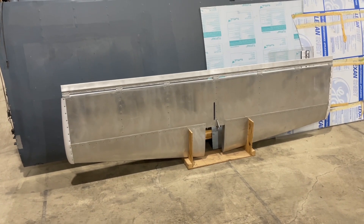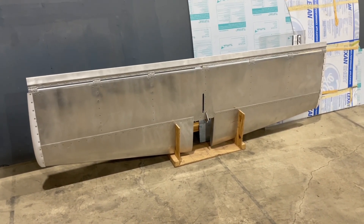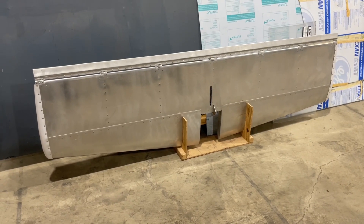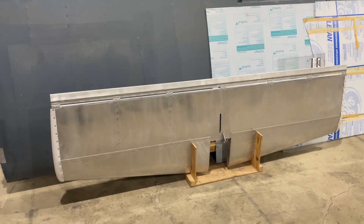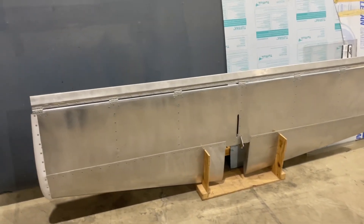Here's the 8-foot stabilator — this is a flying surface. Unlike a Cessna that has a fixed horizontal stabilizer with an elevator attached to the back, this entire stabilator is a flying piece, so the whole piece moves. That back full piece is the trim tab — when you trim it, the trim goes through that hole right there and adjusts the trim tab up and down to maintain your pitch.